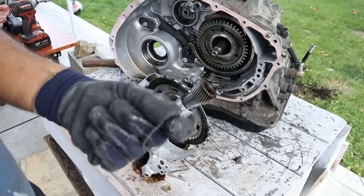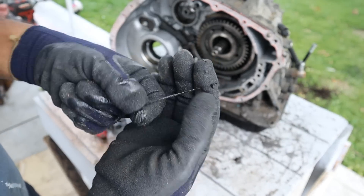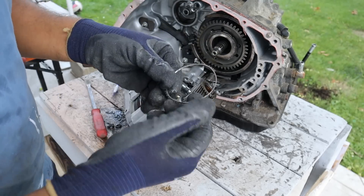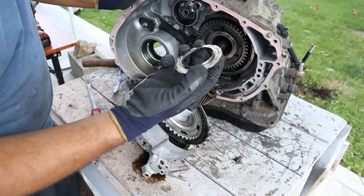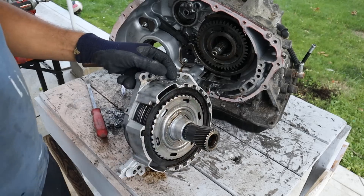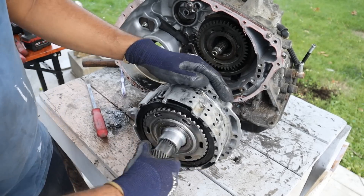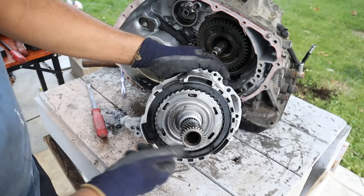Oh yeah, we got some carnage. When I took off the case this piece here fell out. I also noticed there's another one of these pieces on this shaft over here. This is supposed to be a needle bearing — look at that, it's all chewed up. Now inside of here we've got our first set of clutches and what feels like a planetary gear set.